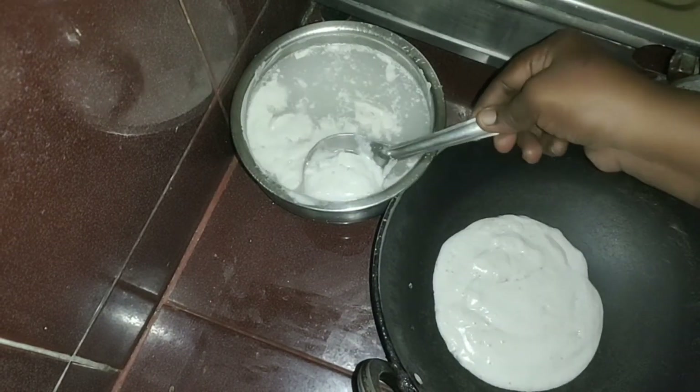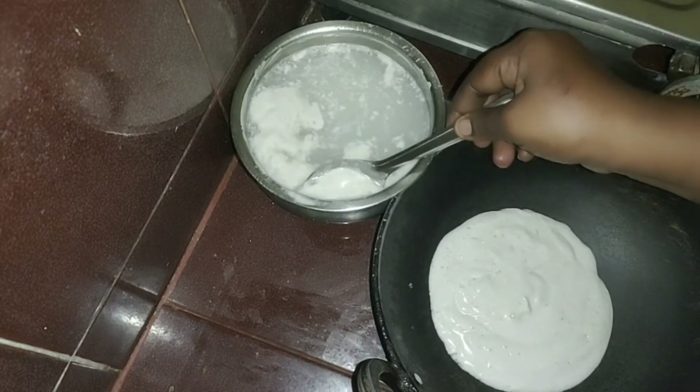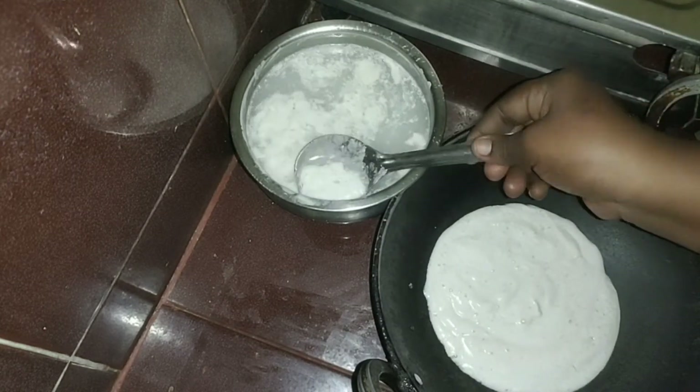That is it. No water is dripping. No water is dripping moisture.